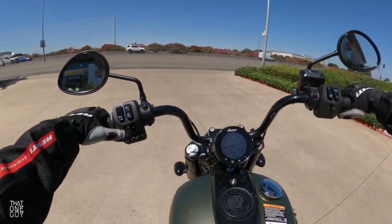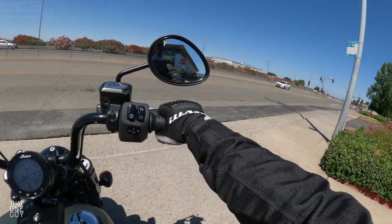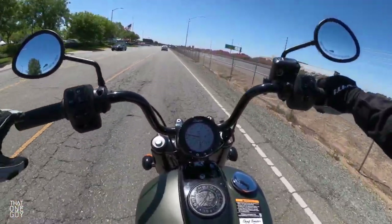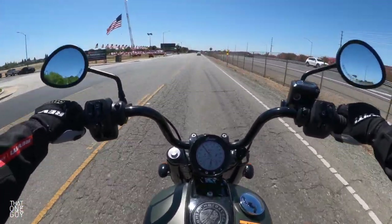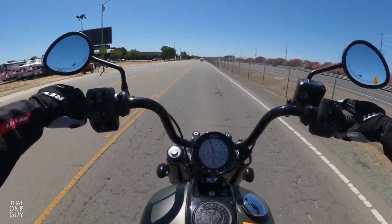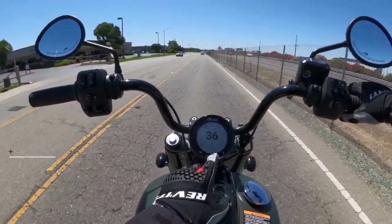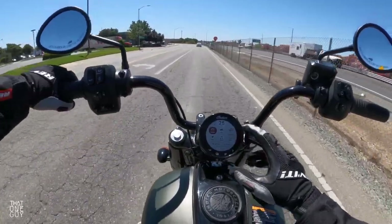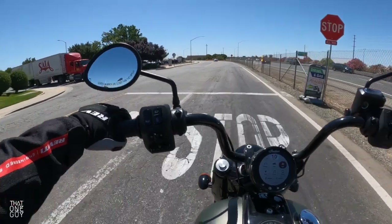Just right off the bat, what I will say about this riding position is that I'm scooting a little bit further forward in my seat here. Oh, this bike feels nice and sporty. I wonder if we are in sport mode — let's just change that really quickly, because I'm finding out right away how peppy this bike can be in sport mode.